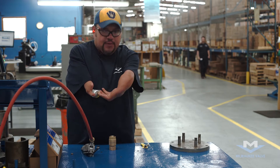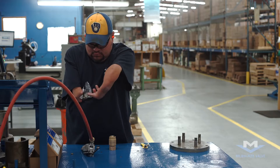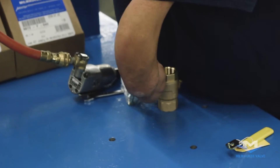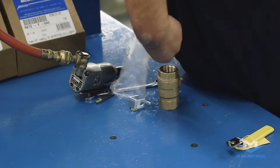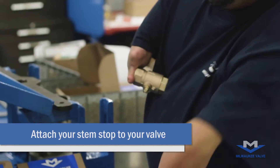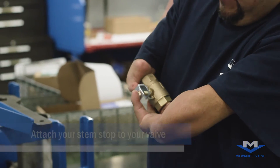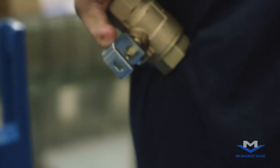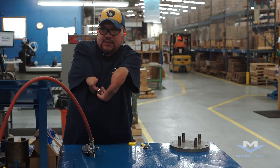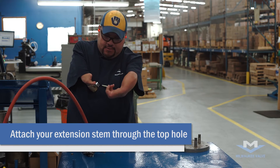Then open your bag and take the kit out. Take your stem stop and put it on the valve. Make sure it's on the right way, then take your nut and put it on the stem and just hand-tighten it down.